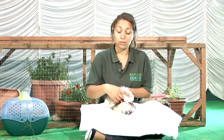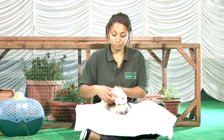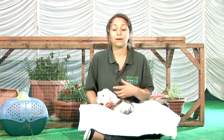Guinea pigs can have troubles with giving birth so it's important you are responsible and you monitor them regularly. Do regular weighing and regular handling to be able to feel how much the babies are growing. If you feel that the guinea pig is having really laboured breathing and she seems very distressed, possibly doing some discomfort squeaks as well, this is also a situation where you might need to speak to your vet.